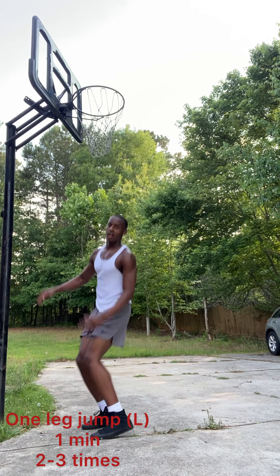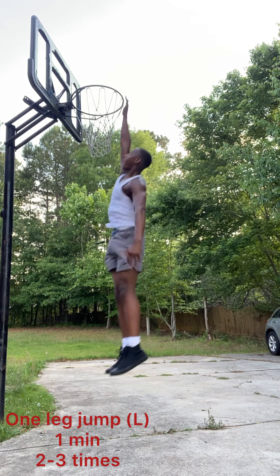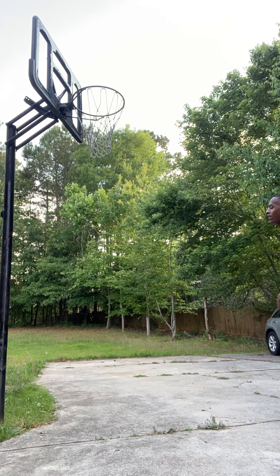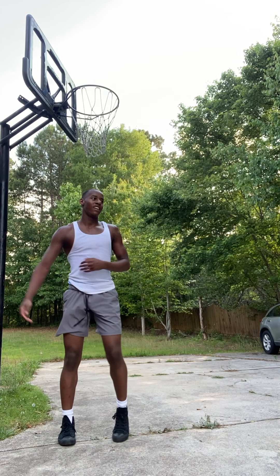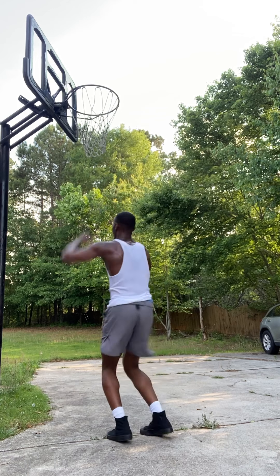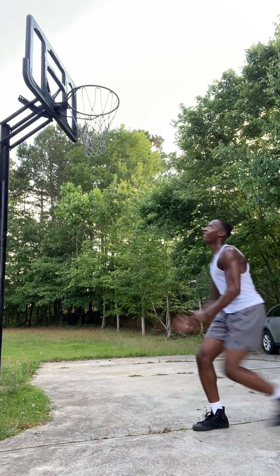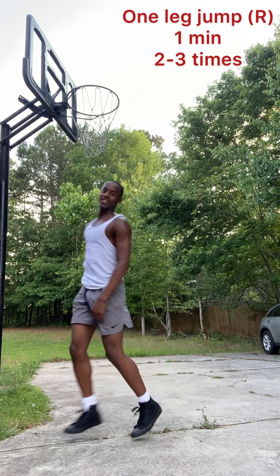After that, we're doing one-leg jumps. This really targets that lift instead of just weighing you down. Do this for one minute, two to three sets, then switch legs. You're probably going to feel awkward on one of your legs — for me it's my right leg. I don't jump as high and I'm weaker on my right leg, but this is okay. We're working on strengthening it and getting that vertical with the right leg high. So another one minute, two to three sets.